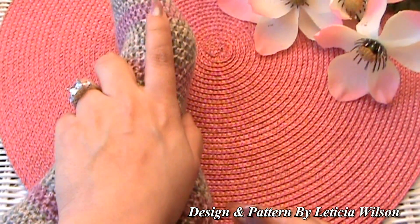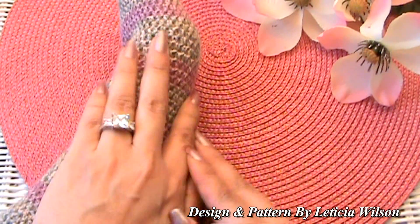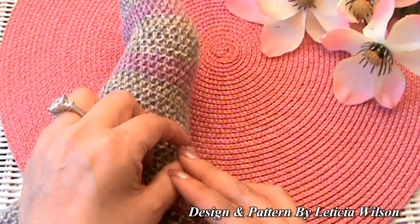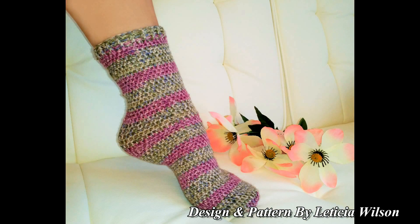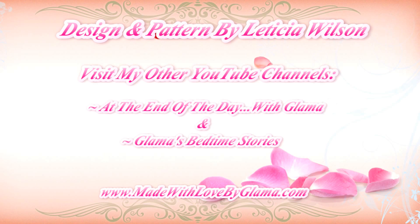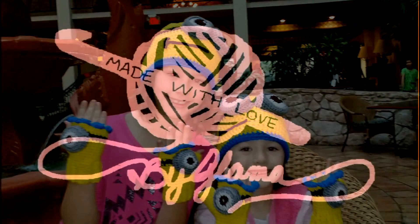I don't know what I have up my sleeve for next week, so it'll be a surprise to all of us. Usually by Saturday or Sunday I've decided what to do for the next tutorial. Thank you so much for visiting me here at Made with Love by Glama, where everything is always made and taught by me with love for you. Bye!